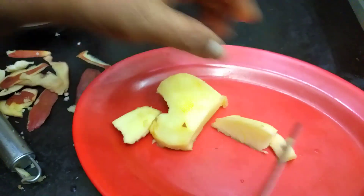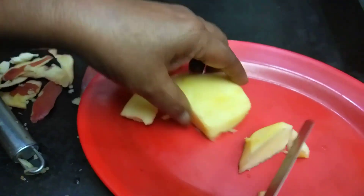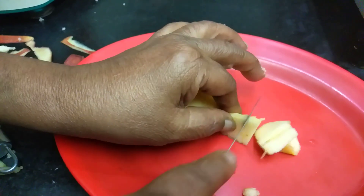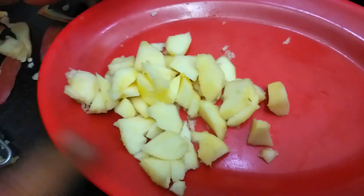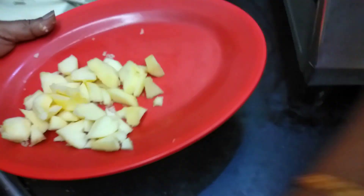Now we will cut it in the middle and cut it in the middle. We will cut it in the middle.